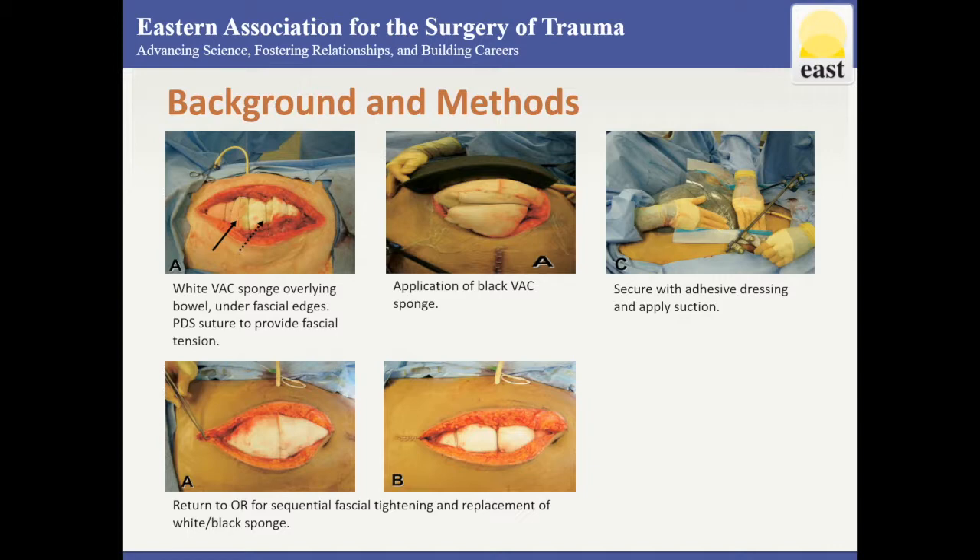The authors modified a traditional VAC technique by covering the bowel with multiple white VAC sponges in a patchwork-like fashion to prevent bowel from extruding between the sponges. The sponges are also positioned under the fascial edges. The fascia is then placed under moderate tension over the white sponges using No. 1 PDS sutures, 5 cm apart with full thickness fascial bites.